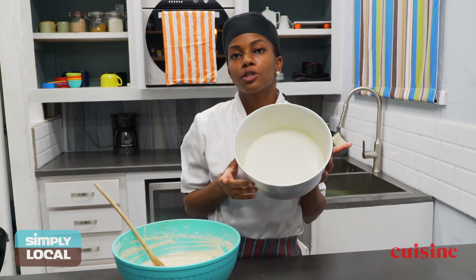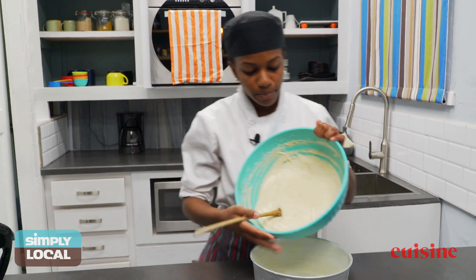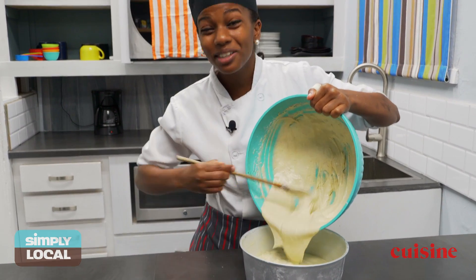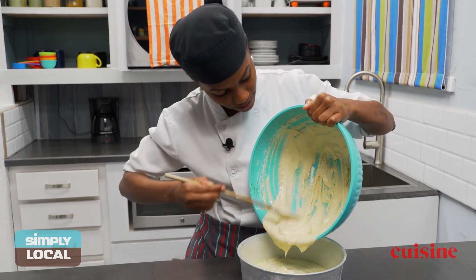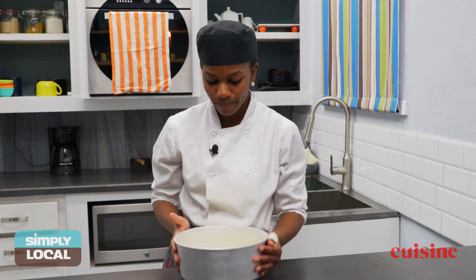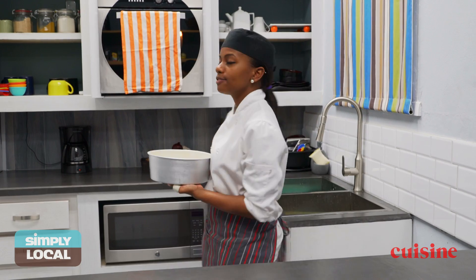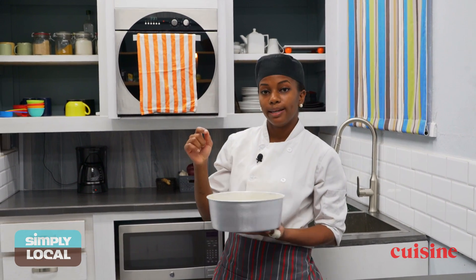You're going to grease your pan and flour it, then pour everything into the pan. This texture is everything — all that creaming work is going to pay off. Give it a few knocks to get all the air bubbles out, and we're going to put it in the oven. Preheat your oven at 350 degrees and bake for 45 minutes to an hour until you put a skewer in it and it comes out clean.